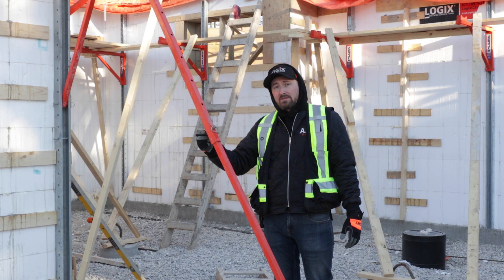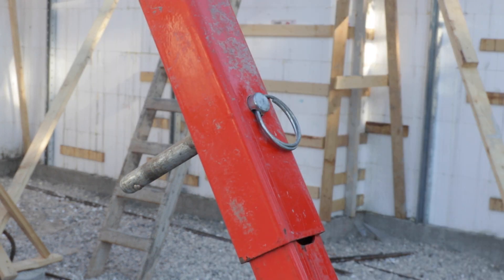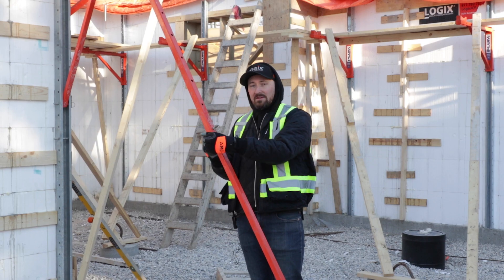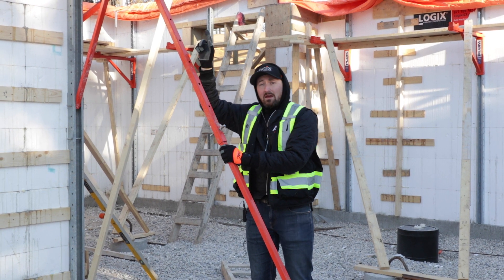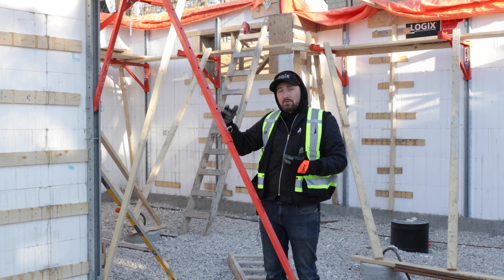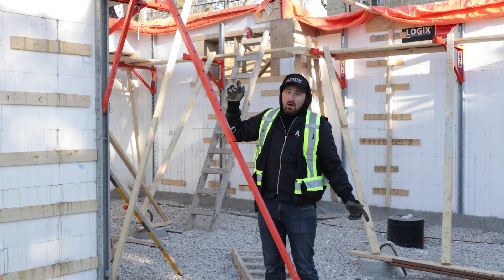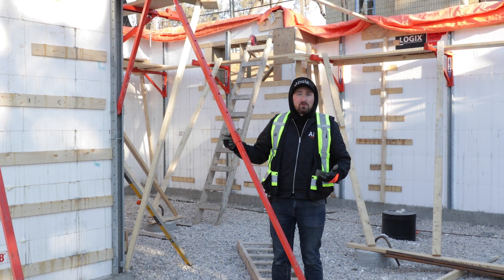There are some pins that clip it together, but these are easily replaceable if any go missing. Plumb Wall does not have an adjustment in the center of the brace — instead, it's at the top of the brace, which means it can be adjusted from the top of the scaffolding. In theory, one person could be straightening the wall while adjusting it themselves, which makes straightening the wall at the end of the pour go a little bit faster.